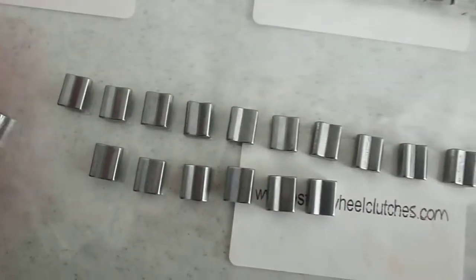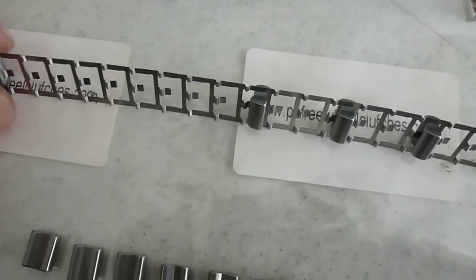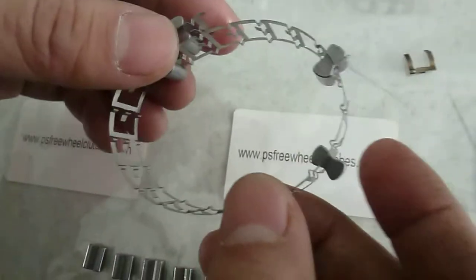The design is totally the same as the German and Japanese design. The spring material is also critical — it's not a Chinese material, it's from Taiwan, Japanese or Korean. The shape of the spring is critical.